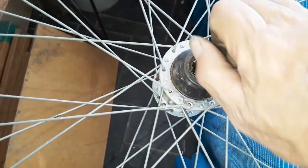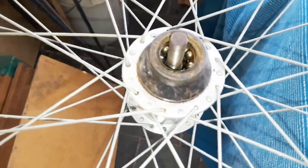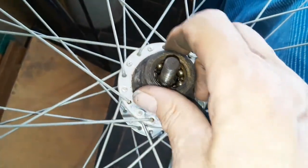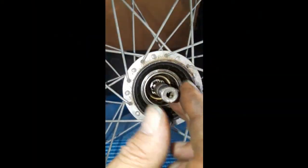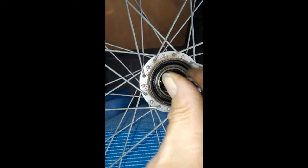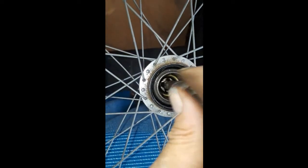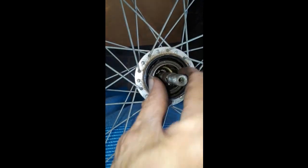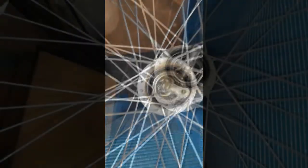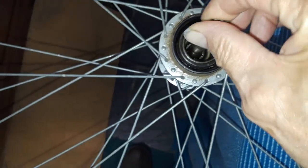I can't get that axle out — there are gears down in there — so I'm going to have to consult YouTube and see if I can find anything about how to get this hub apart. It's a pretty complex little gizmo. You can see those gears turning down in there — it's a little three-speed transmission inside a hub.